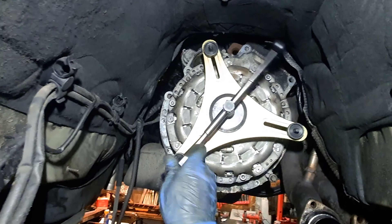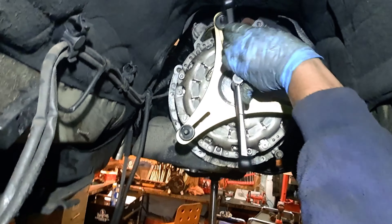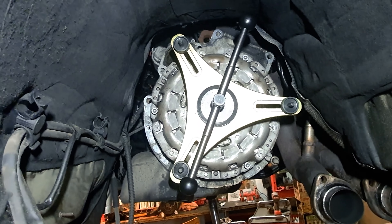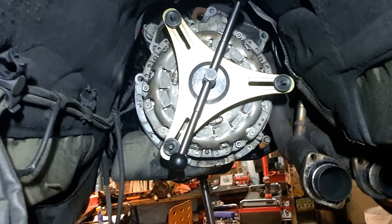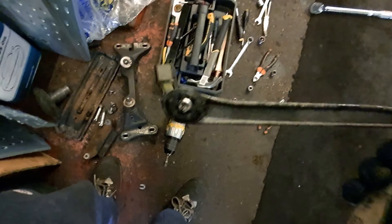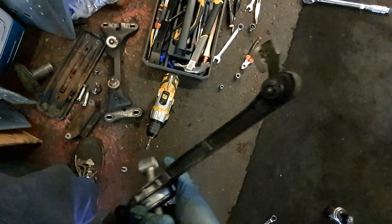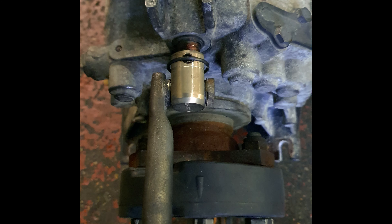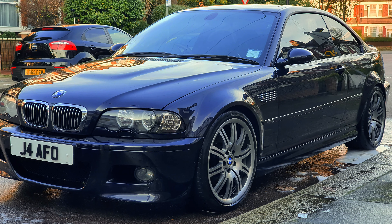Mid-section off, V-brace off, exhaust just hanging. Before doing the prop shaft I checked the reverse light switch and replaced the master cylinder hose. With the gearbox separated you can clearly see the problem — the release bearing is shot and the clutch is pretty much gone, though still serviceable for maybe another five to ten thousand miles. The flywheel had a lot of left, right, in and out play. Here I am taking the flywheel off and removing the rear main seal — I wanted to do a proper job whilst I was in there.